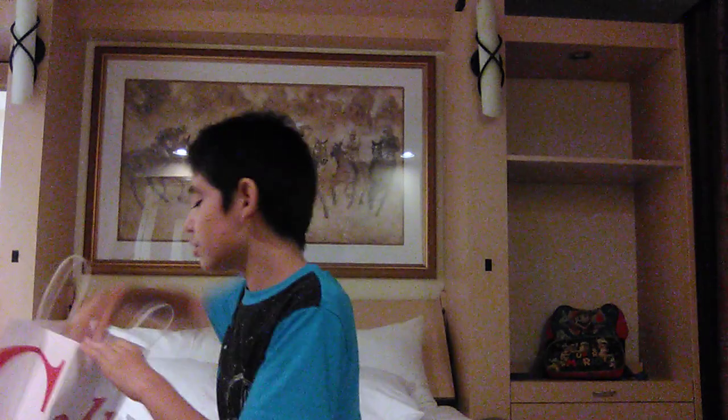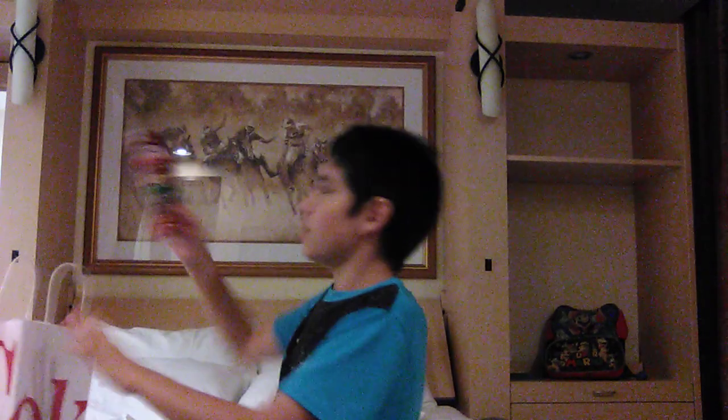Today I'm going to be unboxing and reviewing for you guys. I went to the Coca-Cola store and I have two items I want to show you. The first one is these Coca-Cola Lip Smacker Lip Balms in the 8-pack.